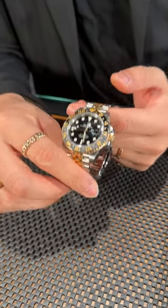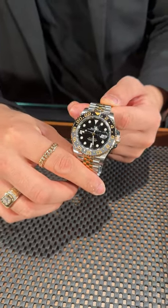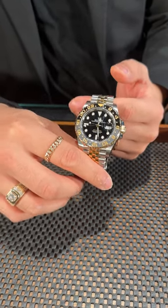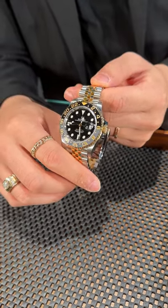So if you are looking for a recent release from Rolex, we do actually have this GMT-Master II available in our inventory. We have them in all different color combinations as well. Check this one out here at SwissWatchExpo.com.